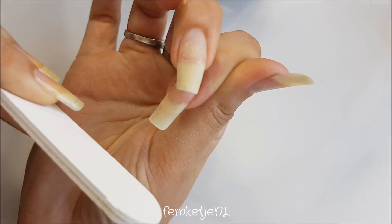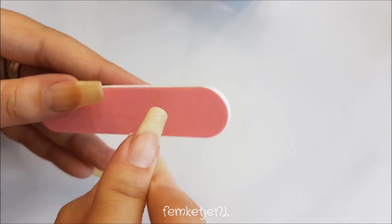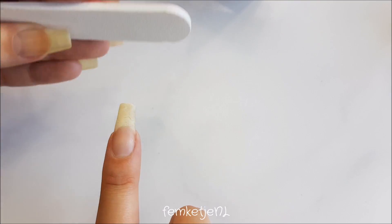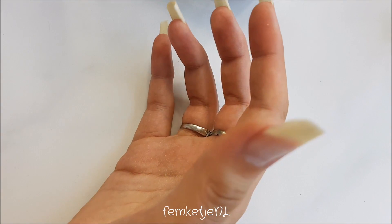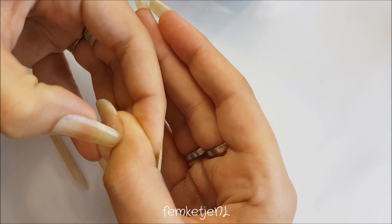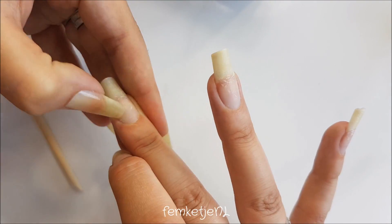First up, I did have to shorten one of my nails a bit because for some reason my pointer finger nail always grows a little bit faster than the others and it got a little bit too long for my liking. These are my natural nails — I don't have any false tips, gel, or acrylic — these are just my own natural nails. After I shortened the nail, I'm pushing back the cuticle.